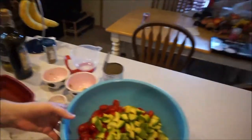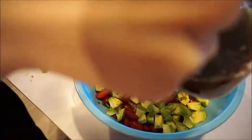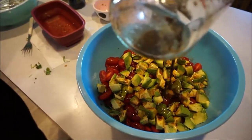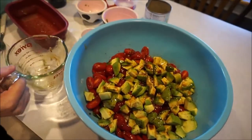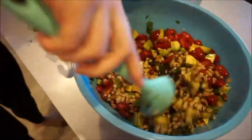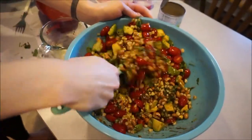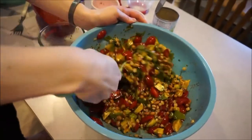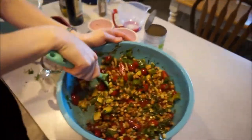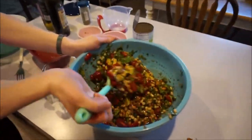The dressing just gets poured over the salad, and then everything gets mixed together enthusiastically. I told you I needed a bigger bowl!